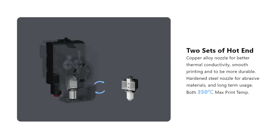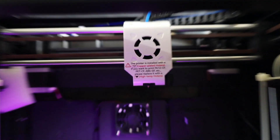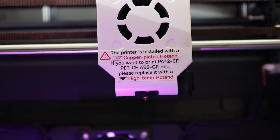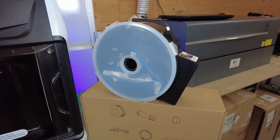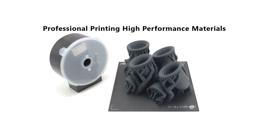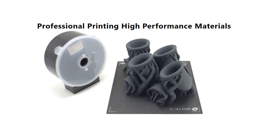Both hotends are rated up to 350 degrees Celsius, and there's even a warning on the printhead to remind you to switch it out when printing with abrasive materials. It also has a nice and simple dryer box to keep moisture away from your filament, though it's not actively heated — it just has a bag of silica gel in it to soak up any moisture.